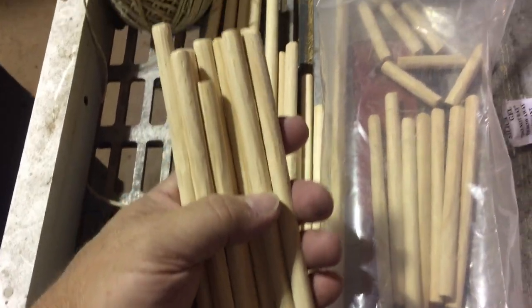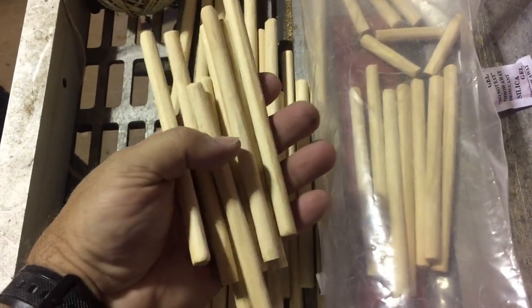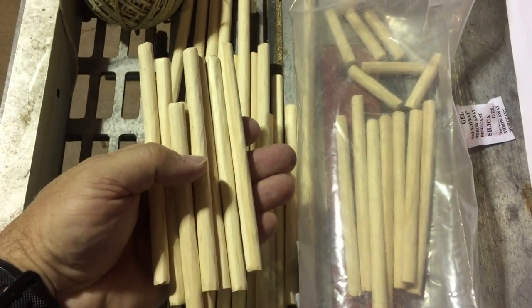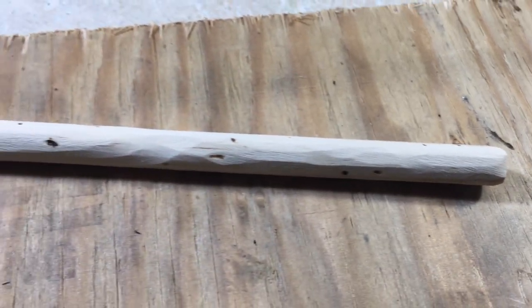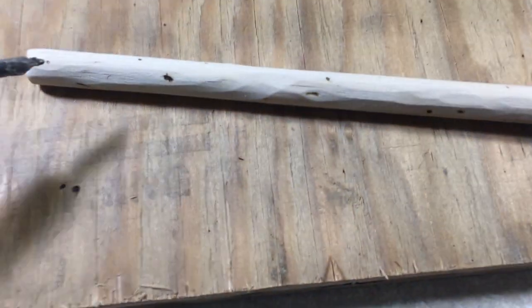That is also a wood burner, and I'm going to burn a little bit of imperfections into this stuff to make it look really authentic — I think that is going to be the trick. So all you need is a piece of wood to protect the table from getting burned. I just have a soldering iron because I couldn't find my wood burning tool, but the soldering iron works pretty good.